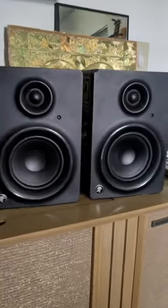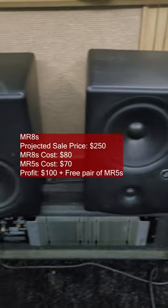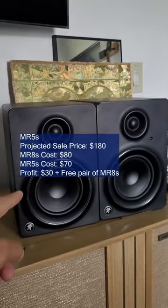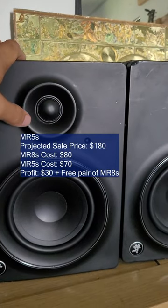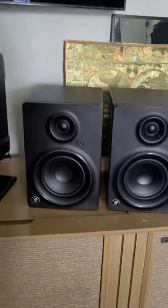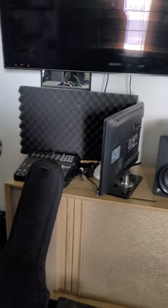What I'll end up doing is listing both pairs at a fair asking price. Whichever one sells first, I'll keep the other pair and unlist it — I'll have gotten those speakers for free, or even gotten paid to have them. For example, if I sell the MR8s for $250, I made $100 to own a pair of MR5s. Or if I sell the MR5s for $180 and I paid $80 for the MR8s, I would have made $30 plus a free pair of Mackie MR8s. That's how I go about finding deals and always upgrading the studio — everything you see here is a result of that process. I'll continue sharing these videos and showing the upgrades throughout the weeks.